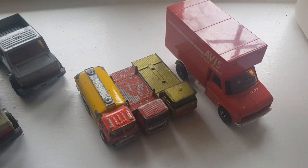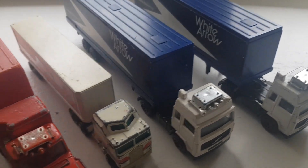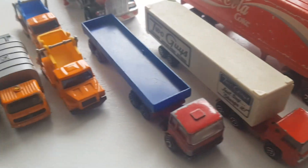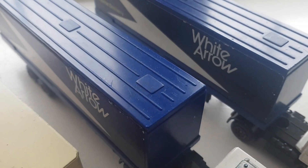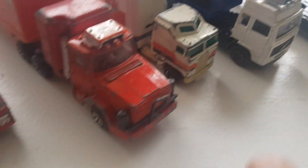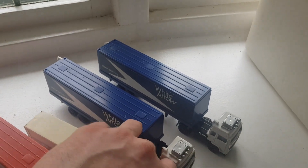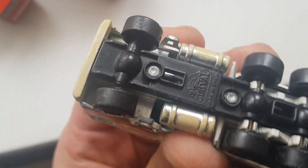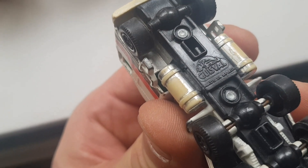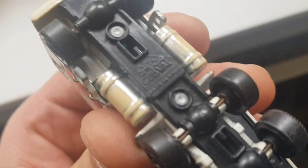This is going to be the last load of lorries. I've got some Corgis here with white logo on the container - I've got two of those. I've also got a Spanish-made small scale lorry - Cauwall, made in Spain. I've never heard of this one before. I think it's 1:200 scale.